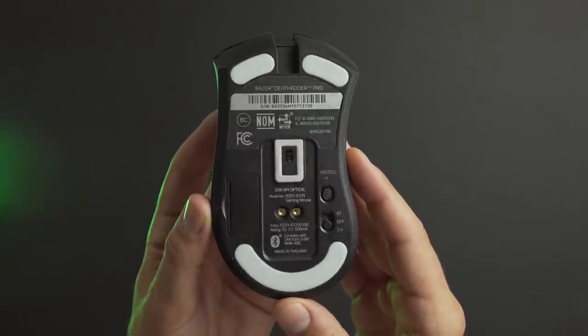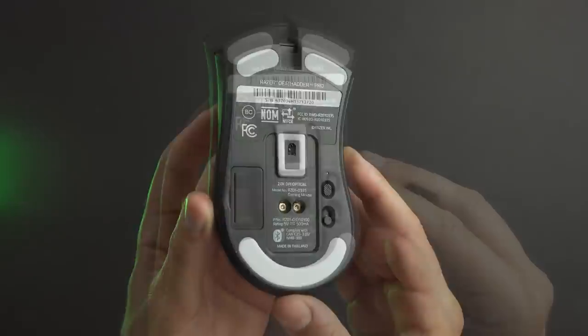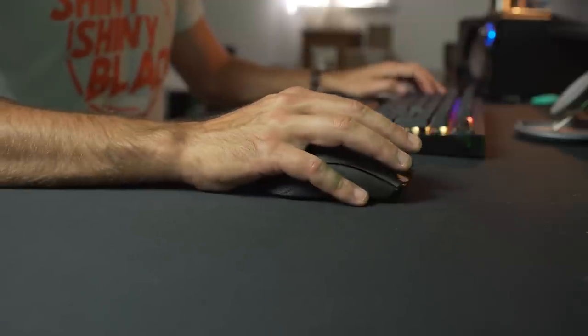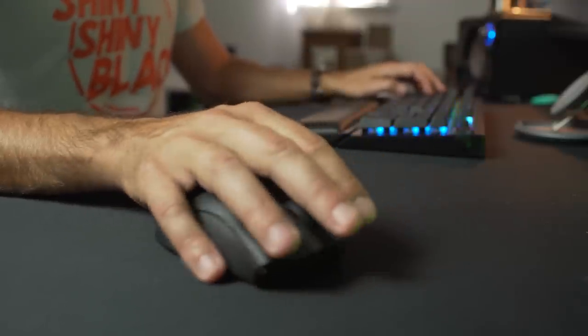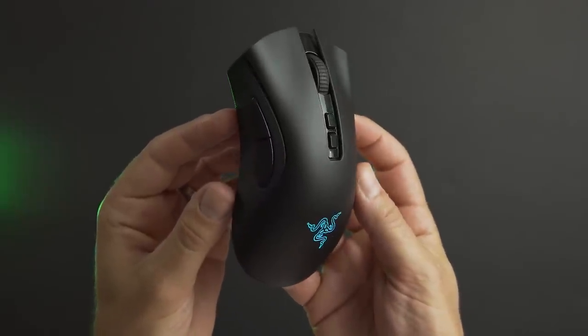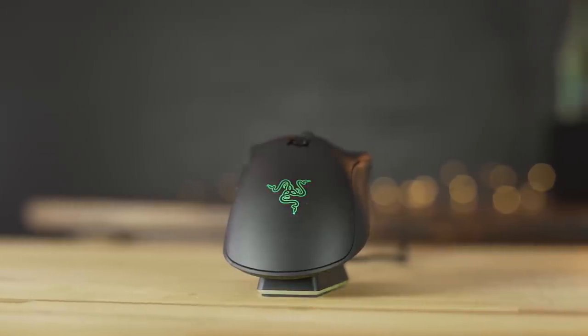There's a switch on the bottom for Bluetooth or 2.4GHz HyperSpeed wireless, plus a little compartment to store the dongle. It also accepts Razer's wireless charging dock, which is available on Razer's website but doesn't come with the mouse. The DeathAdder V2 Pro uses the Focus Plus 20K DPI sensor and second-generation optical switches, which Razer says have better feedback for feel and sound. In my review of the wired DeathAdder V2, the right mouse button felt harder to actuate, but that is definitely not the case with the V2 Pro — the mouse buttons feel incredible.